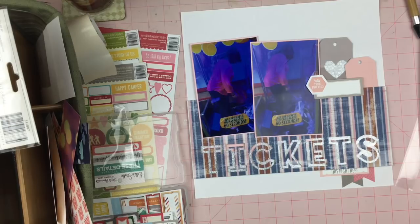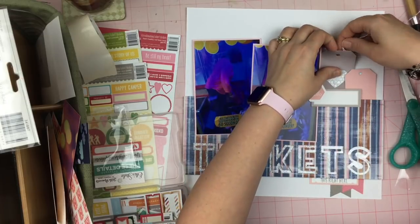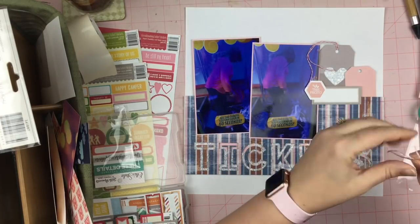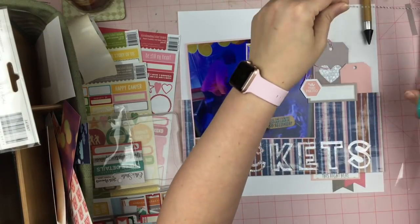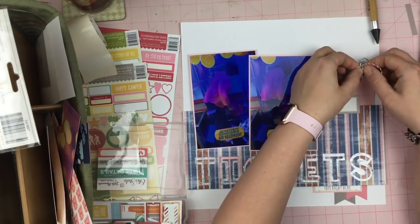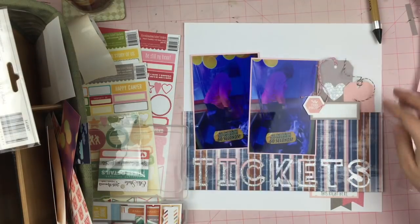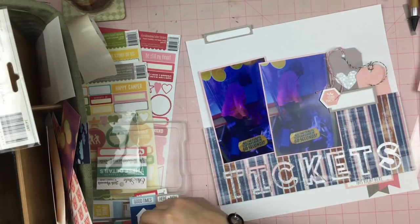So I grabbed this pink and white baker's twine — no fancy brand, no fancy anything, it came from Michaels. I'm going to put the pink and white in the gray tag. And then I have just a small amount of this Lawn Fawn gray and white twine that I found in a scrapbooking store somewhere. I love it — this twine has got some meat to it, it's not flimsy, and it kind of stays where you want it to. So I put the gray and white into the pink tag.